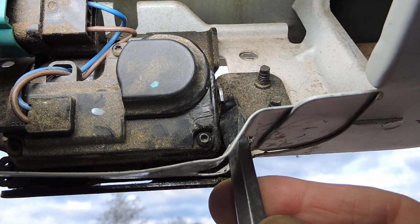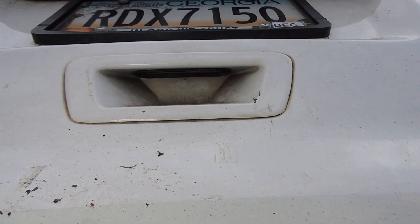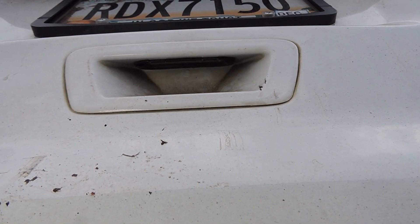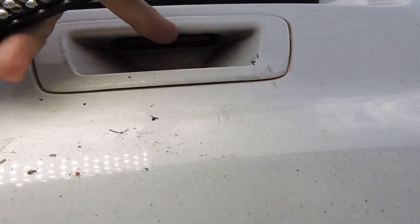Hear it? It just unlocked. Now this liftgate has an electronic switch touchpad located here.